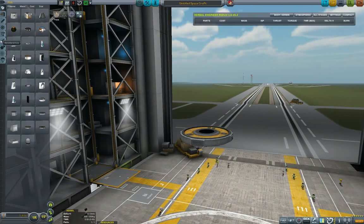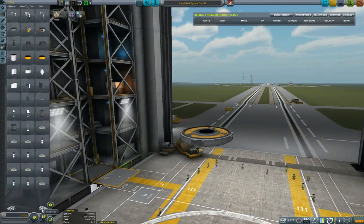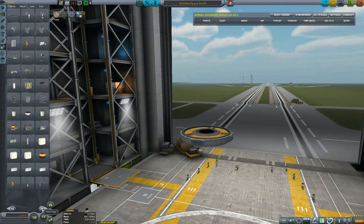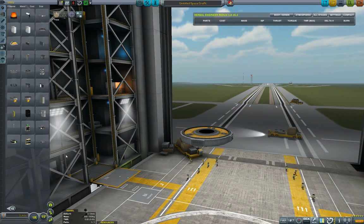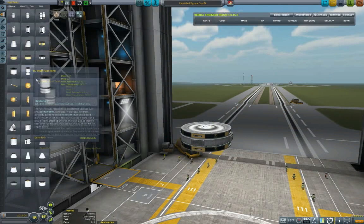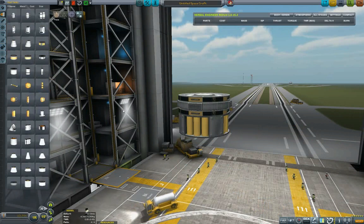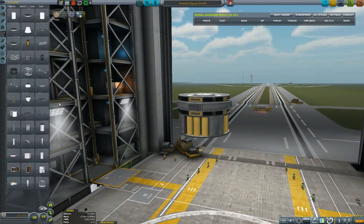Now we have another component we want to build — coming back to our plan for the orbital space station, which you can see here. We are again creating a small tug that will bring this station part all the way up to the actual space station.